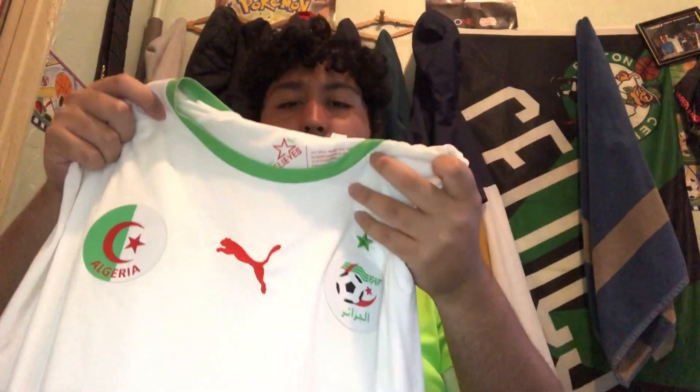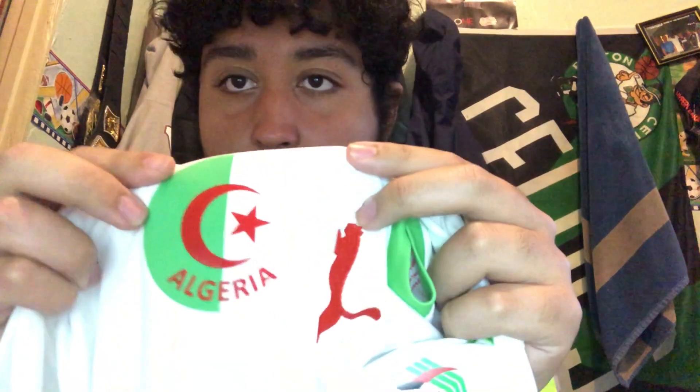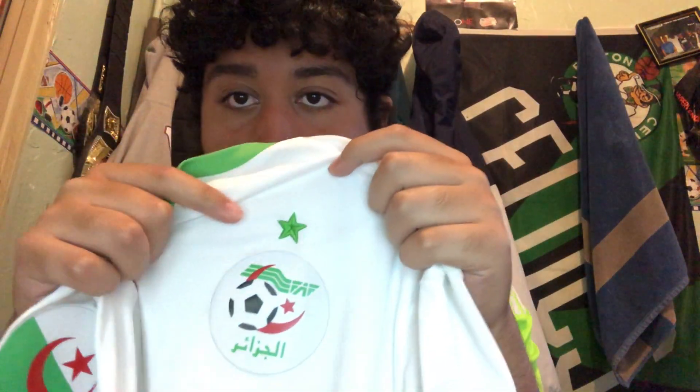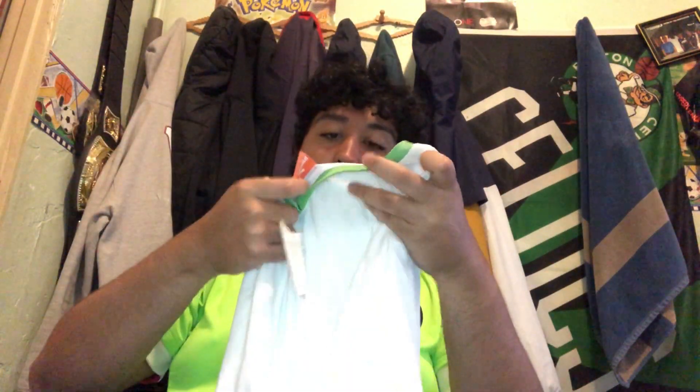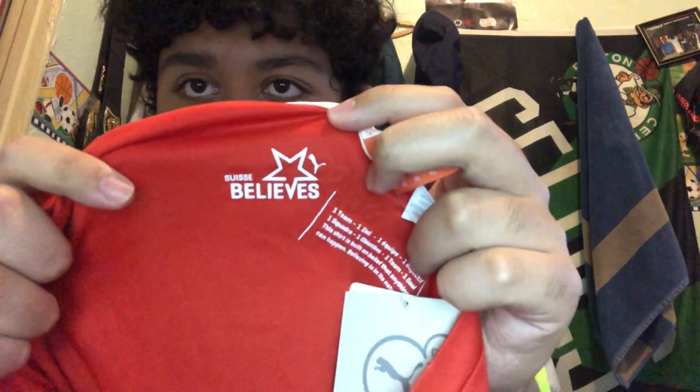Now we have the Algeria jersey. This is a nice jersey. I believe this is from 2016, or it might actually be from the 2014 World Cup since it's also Puma. It has the Algeria flag, the red Puma logo on the side, and the Algeria logo. The sides are green with the red Puma. They don't have a sponsor like the Swiss one does. Cool thing is on the inside it says 'Algeria' — and the Switzerland one also has something similar. That's a cool thing Puma does with their jerseys.